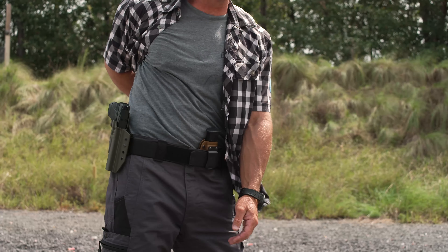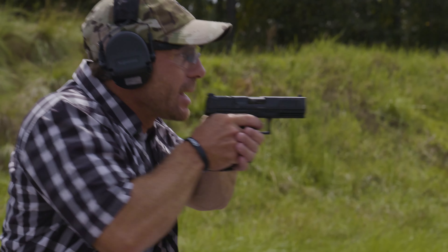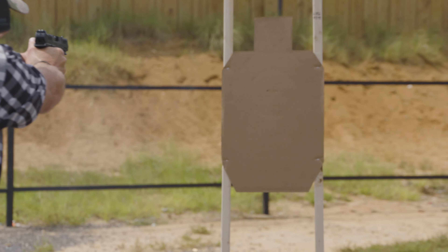We want to go ahead and clear, try to pin it with our arm, get a good high purchase, bring that pistol up, present the front sight, start prepping the trigger, push the pistol out to target at near extension, and engage the threat.